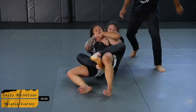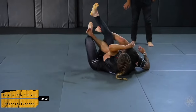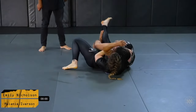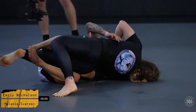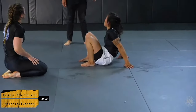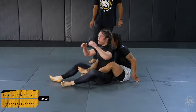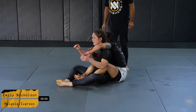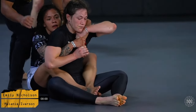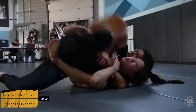Mel opts to take the back. My first guess would be that her strategy is to go for ride time, but Emily does a really good job clearing that hook. Mel has a phenomenal seatbelt grip right now — she's very deep on the head and arm. Emily does a good job getting the escape and getting her back to the mat. We're going to have a little more control time for Emily so far, and she's going to opt for the back this time. Immediately Mel is exploding to the side, trying to get her head, back, and shoulders to the mat.